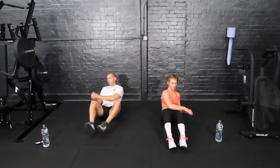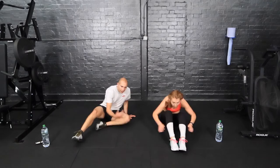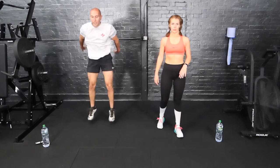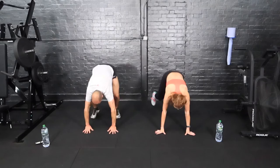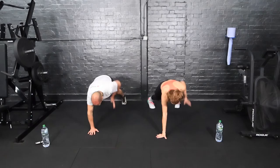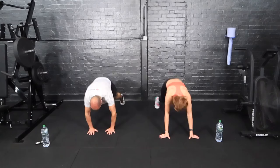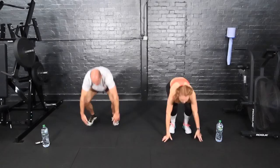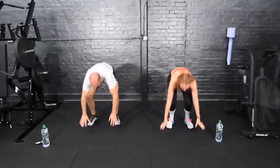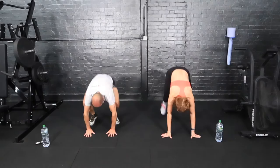Nearly there — five, three, two and one. Next up: man makers, bodyweight. Down to the floor, high plank, row, row, jump in and up. Three, two, one. Less than ten.